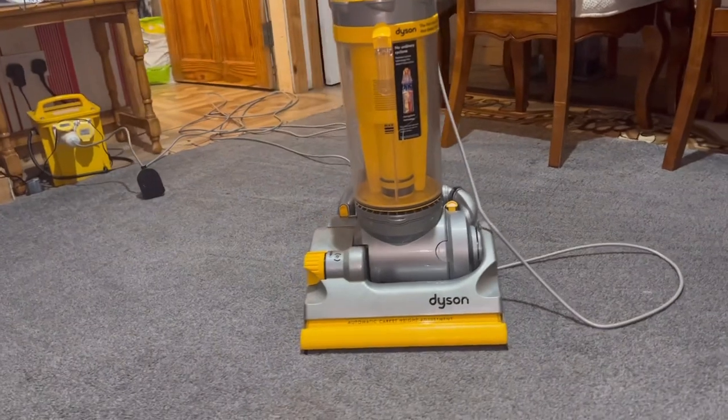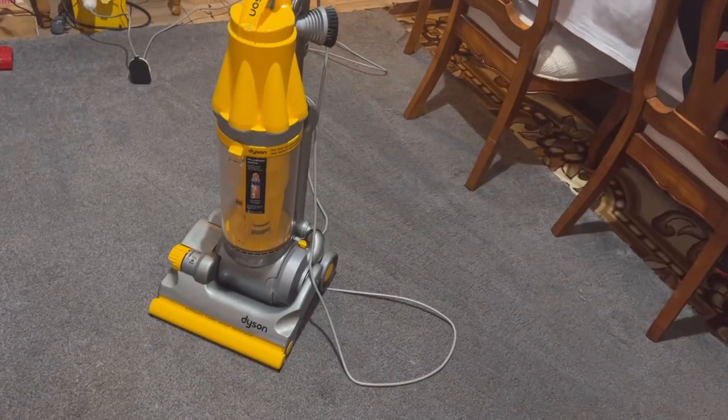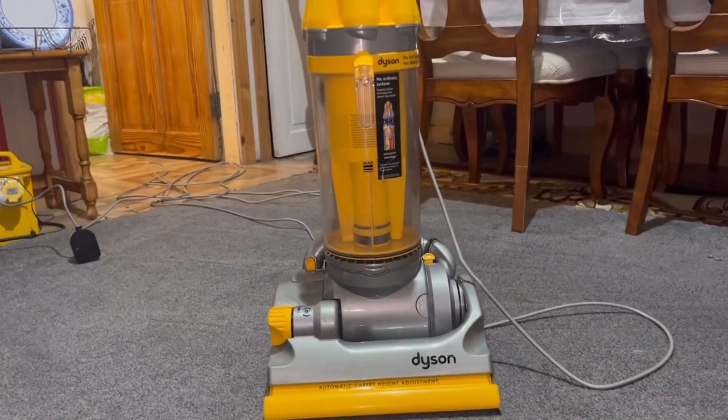That's the Dyson DC07 All Floors vacuum. Thank you very much for watching. If you'd like to support my channel, give this video a thumbs up, click subscribe, and click the bell icon to be notified every time I upload. I'm your host Power I786, signing out — see you in my next video, take care, bye.